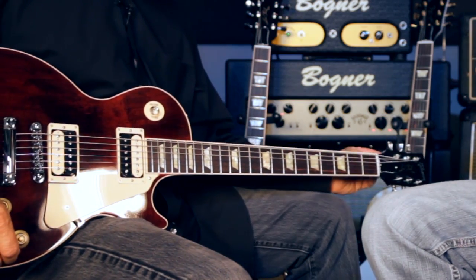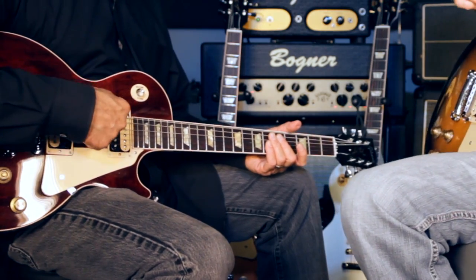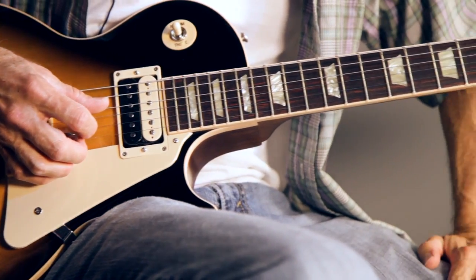Trad Pros have always had Grover locking tuners, a 57 Classic neck pickup, and coil splits.